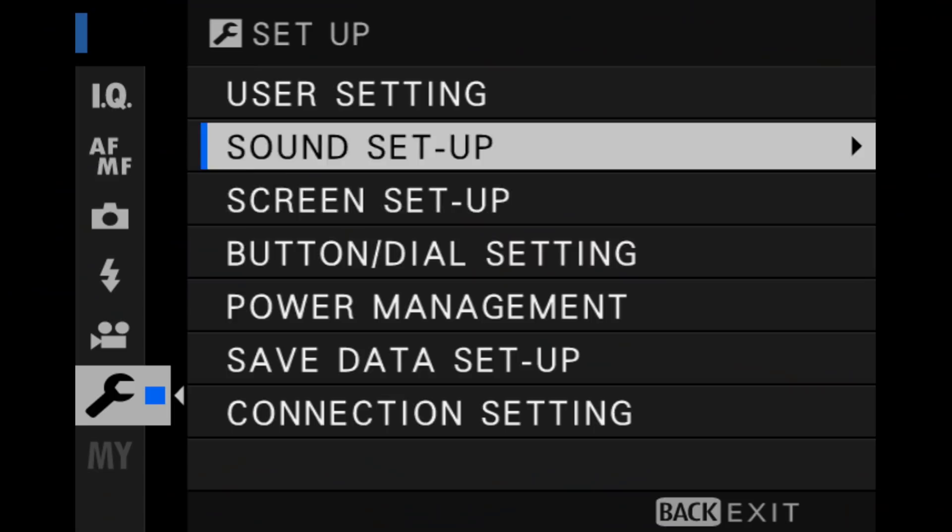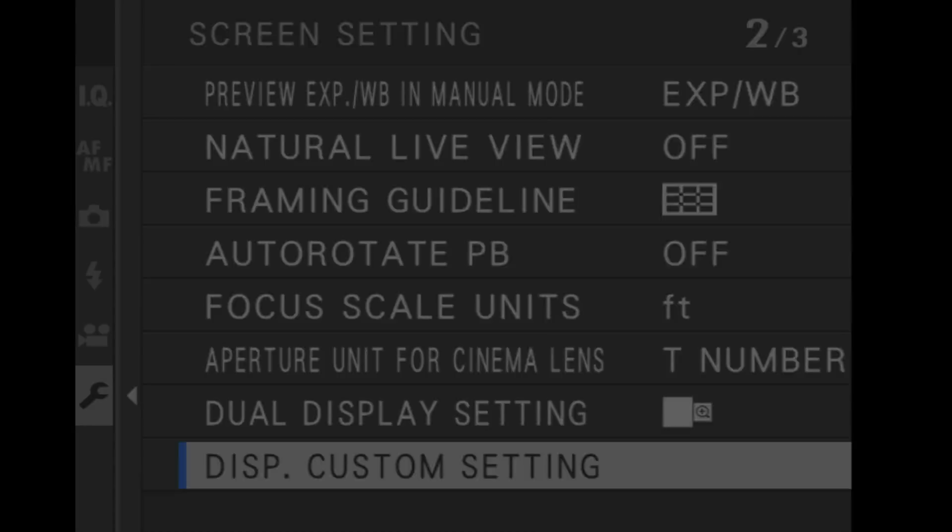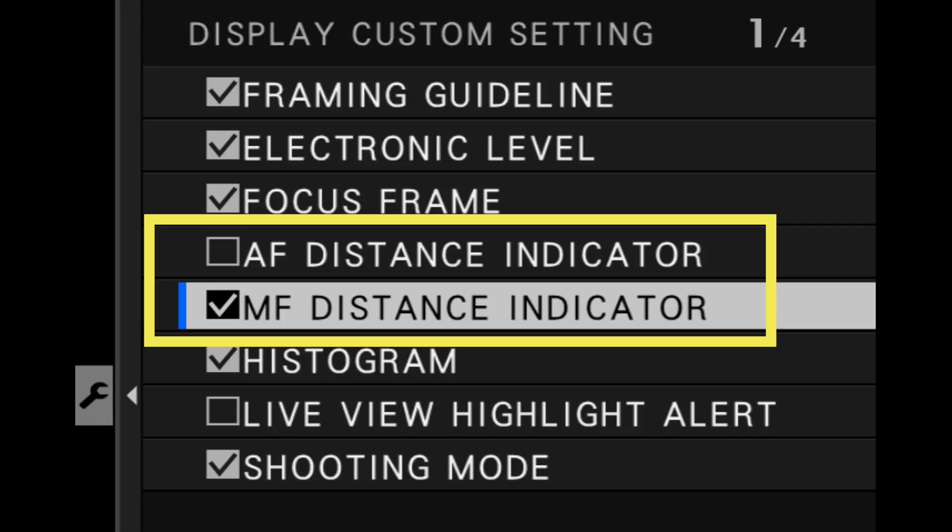The depth of field focus scale is the little scale at the bottom of the camera. The way you enable it is you go into your wrench, under screen setup, DISP custom setting, and make sure that distance indicator is on. You have choices to put it on for both manual focus and auto focus as well. I keep mine on for just manual focus.